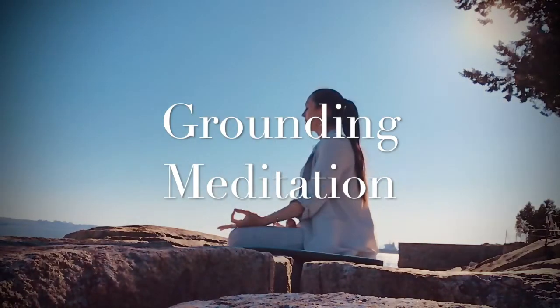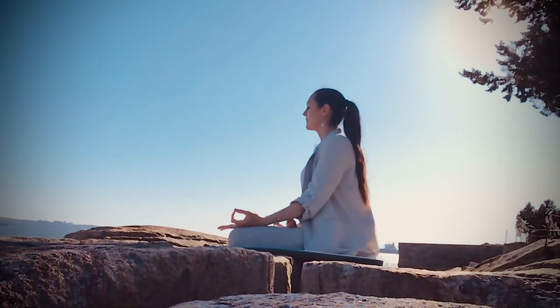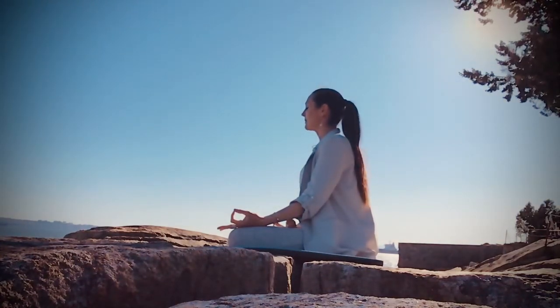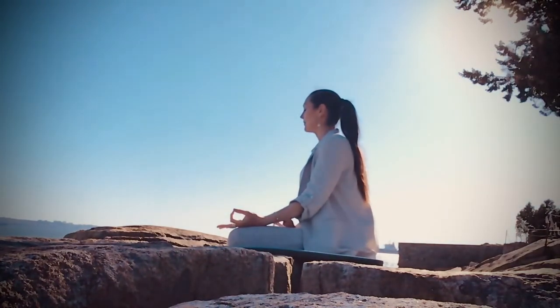Hello and welcome to this grounding meditation. Begin by coming to a comfortable position, be that sitting in a chair with your feet firmly rooted down onto the ground, or if you prefer, sitting on the ground and feeling your sit bones connected to the earth, rooting down through the base of your spine. You may also lie down on your back and feel the earth supporting you beneath.